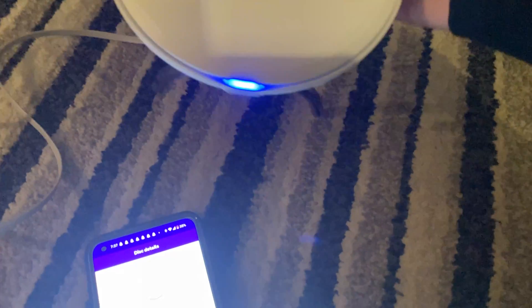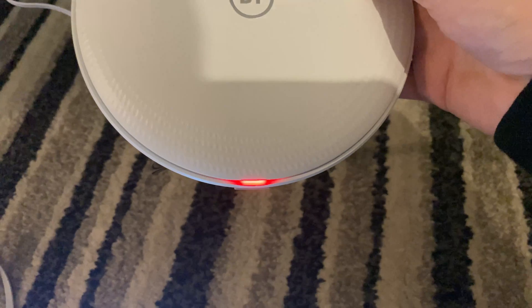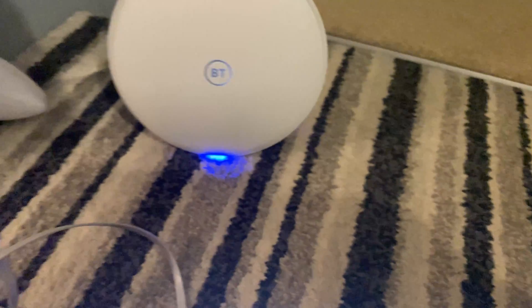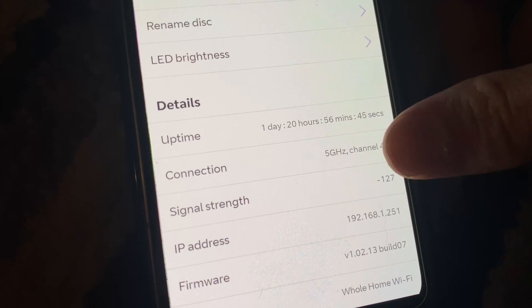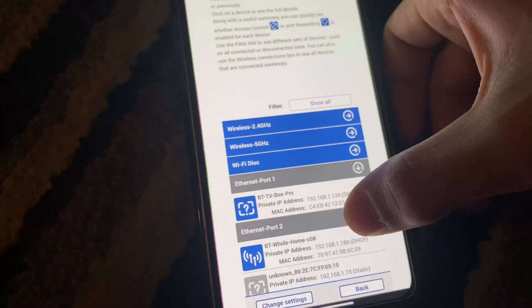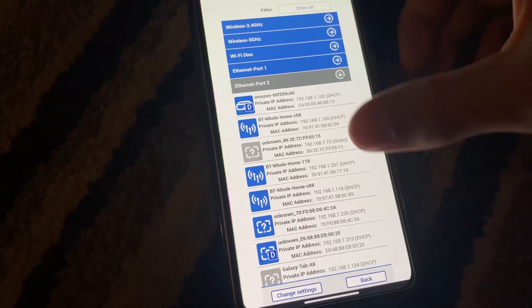I'll show you how long it takes to connect back. Unplugging the ethernet — you can see it stops working, stays red, and then goes back to blue. It's flashing — now it's just connecting back to the main disc downstairs. It took a bit longer than I thought, but now it's connected. Going to the landing in the app — now it's back on 5 GHz. Refreshing the hub manager: now all three discs show up on port 2, because the main disc downstairs is plugged into port 2. This disc is wirelessly connecting back to that disc, and so is the disc in the sunroom.